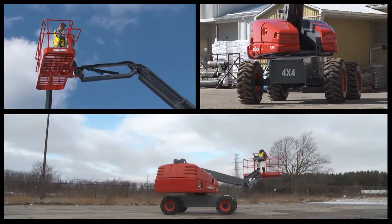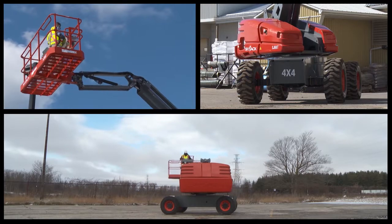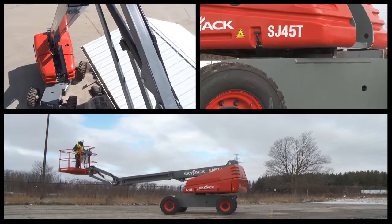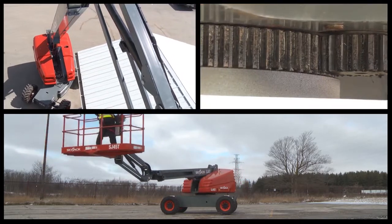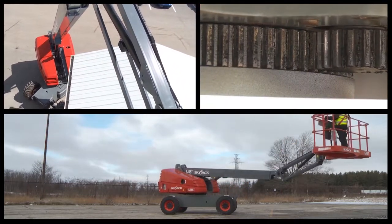360-degree continuous turret rotation is another feature common to all Skyjack booms. Routine grease servicing of the main swing bearing is easy and can be done by one person from a single point next to the base control box.